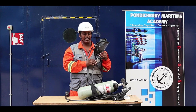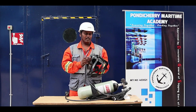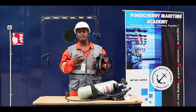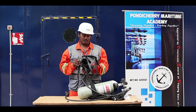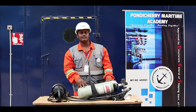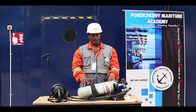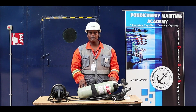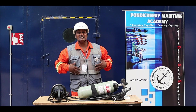This SCBA works in two modes: positive mode and demand mode. In positive mode, whether you inhale or exhale, air is constantly flowing. In demand mode, air is supplied only when you demand it — when you inhale — and the rest of the time air is saved. The cylinder holds 1,200 liters because a human being inhales approximately 40 liters of breathing air per minute. So 1,200 divided by 40 gives 30 minutes of air supply.